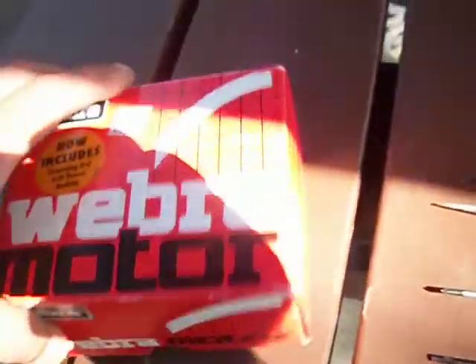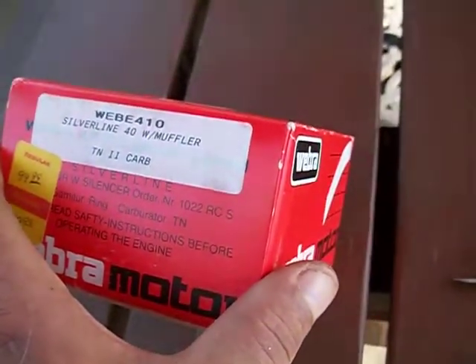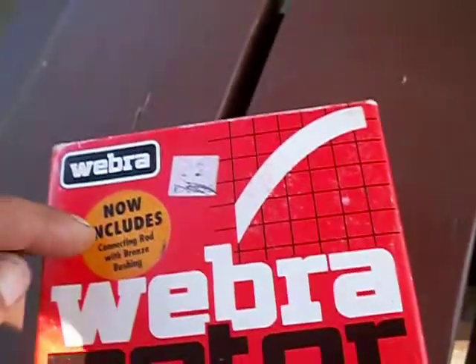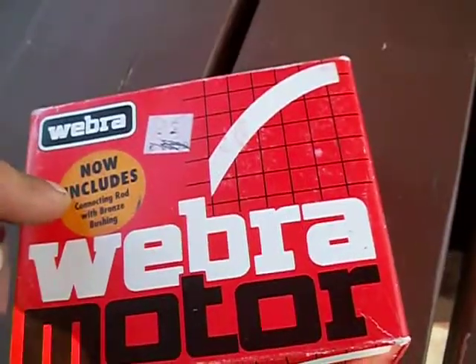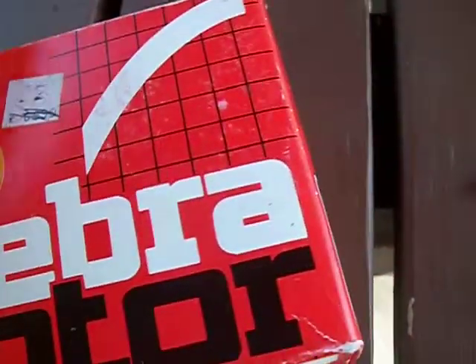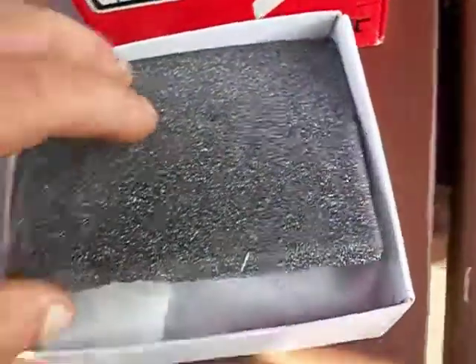Hello there YouTube. What we have here is a brand new Weber Silver Line 40. This is the newest one they had made. It has the bronze bushing and the connecting rod. The older ones prior to that would wear out pretty fast. But let's take a look at it here.